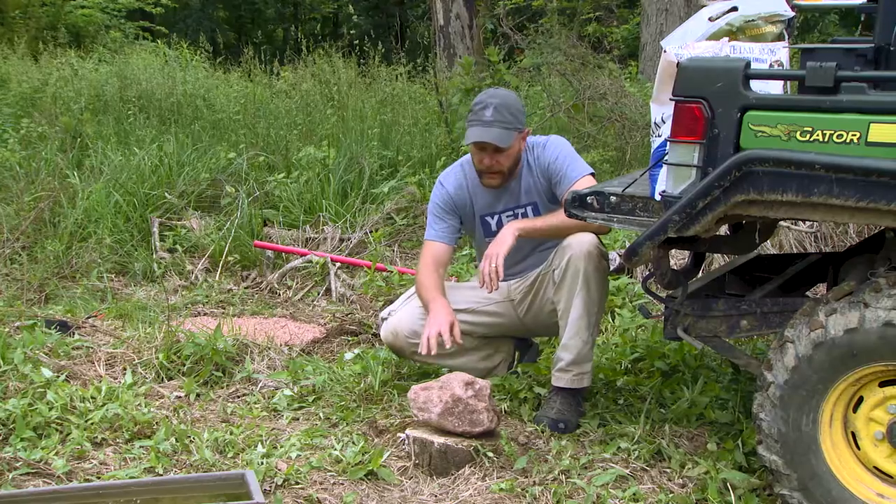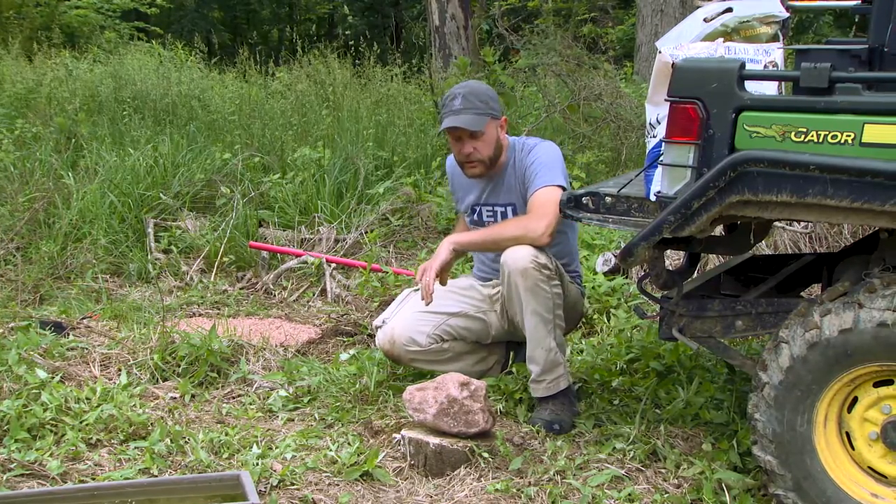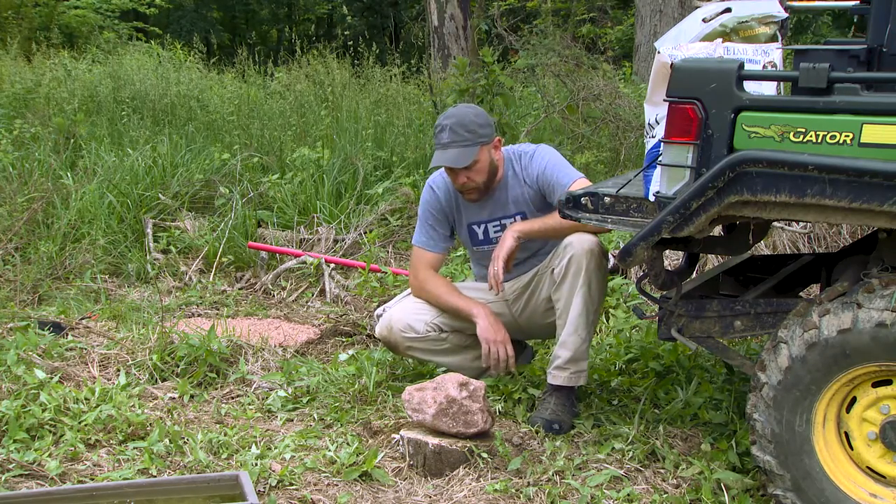That's how I make the mineral cocktail. Whitetail Institute's 30-06, their granular product — on top of that we're putting Trophy Rock's 465, and then the icing on the cake, the cherry on top, is going to be a trophy rock.